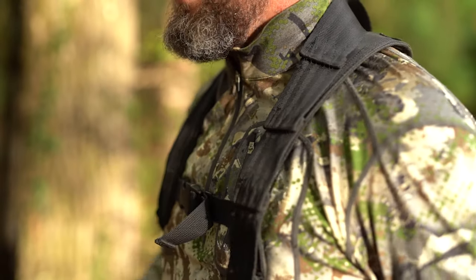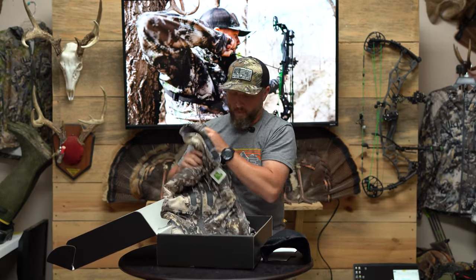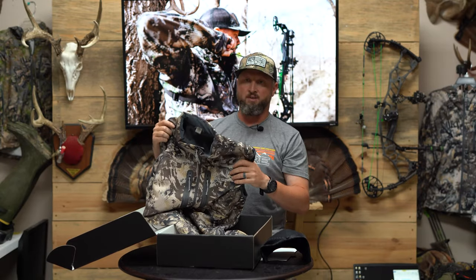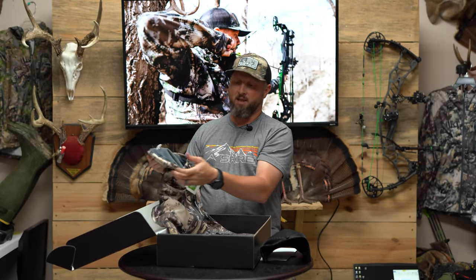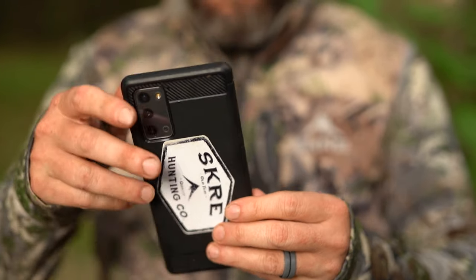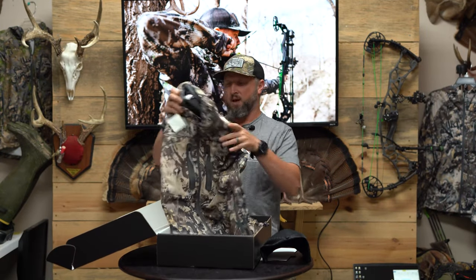It's got thumb holes for keeping your sleeve down or for layering, and the quarter zip — zip that down, let the air in and breathe while you're hiking in. The next piece is the Hardscrabble vest. This is probably my favorite piece of Scree gear — I wear it all the time. It's our DWR Teflon poly outer shell material with a micro fleece liner. It has chest pockets and side pockets and a waistband adjustment to get it tight around your waist.